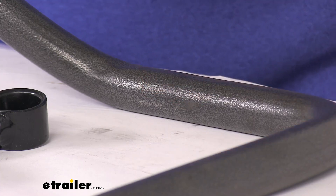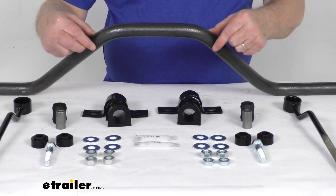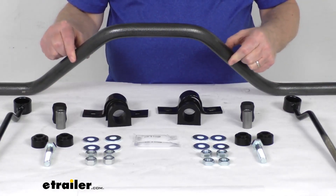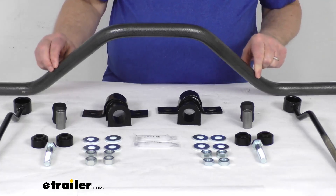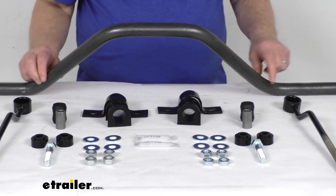This bar is constructed of thick 4140 chrome moly steel for superior strength. The bar diameter is 1 1/8 inches, and it is designed to fit your vehicle and work in conjunction with its suspension system.